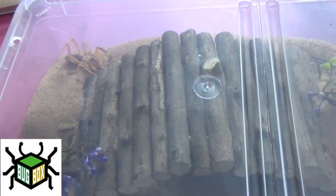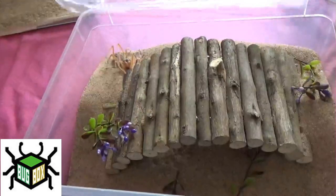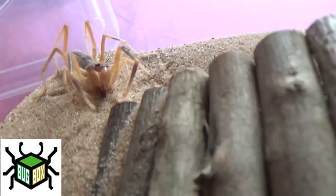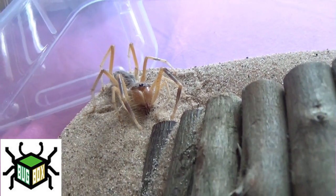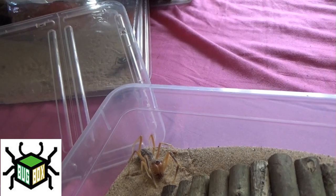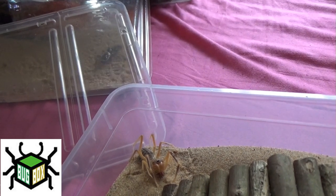Also from Bugbox UK I got this — an abomination. This is a camel spider and it is so aggressive — it is unreal. It's tried to attack me through the plastic. I mean look at that — it's like something from a horror movie. But that's why I had to have it, because it was just so crazy. This is an Egyptian camel spider.